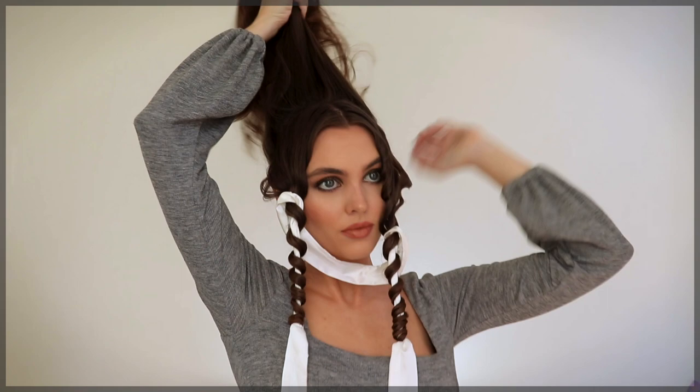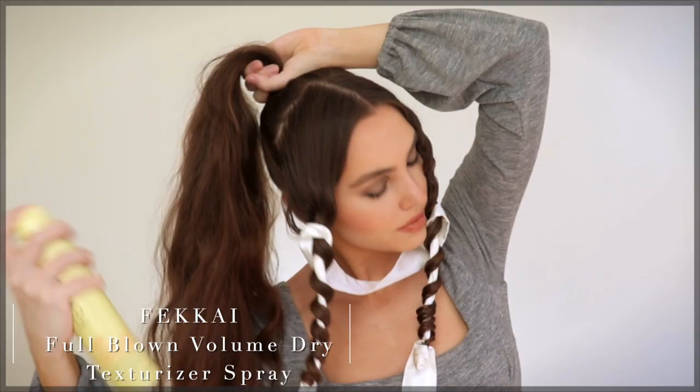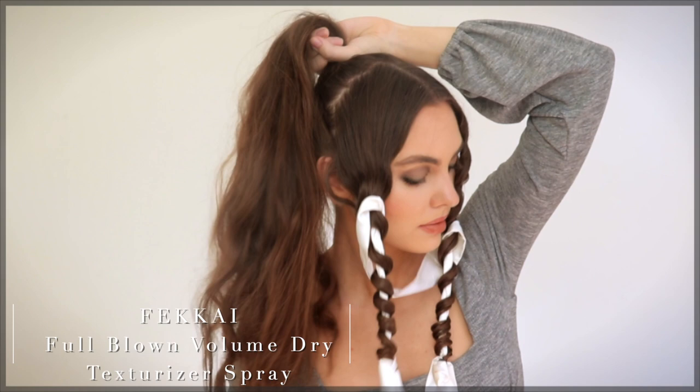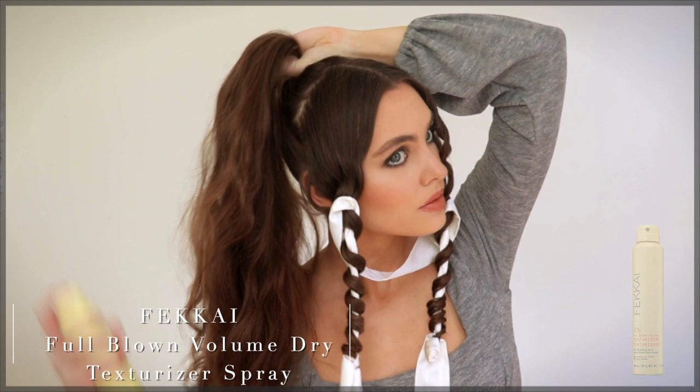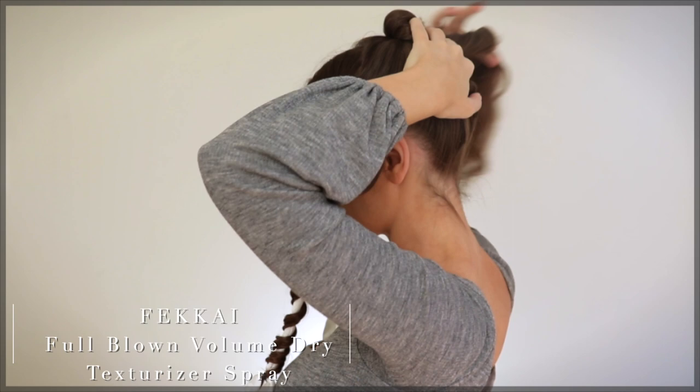While my hair is still in these ties, I'm working with the back section, brushing it into a high ponytail. I'm using the Fakai Full Blown Volume Dry Texture Spray that I picked up at the Gorgeous Hair Event, which is perfect for fine hair. I spray it in circular motions and then scrunch my hair for instant volume and an airy texture. It's definitely lighter than hairspray and has a warm woodsy scent — similar to the hair oil — so I'm obsessed with the products I picked up in terms of scent.